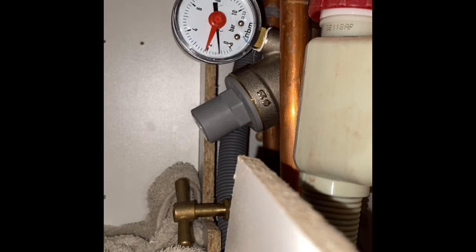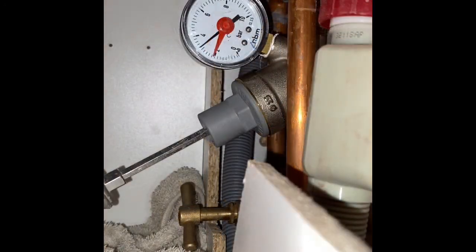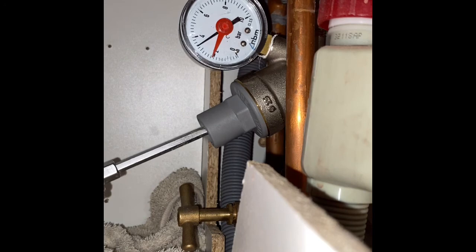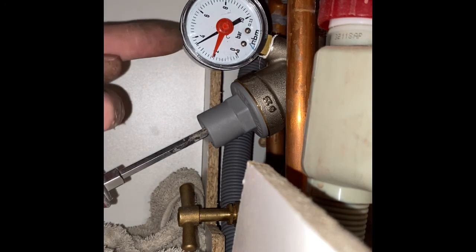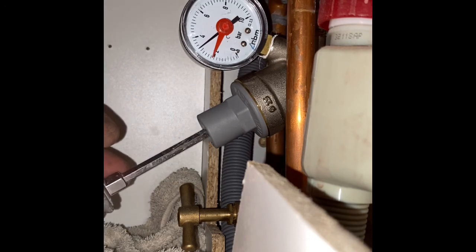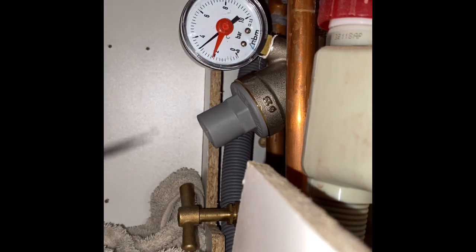Now it's dropped to a bar, so what I'll do is turn that up slightly — take this cap off and we'll turn it up. It's on the pressure reducing valve. See the water running — just turn your screwdriver and you can see that gauge going up. I'm going to turn it up to three bar running.